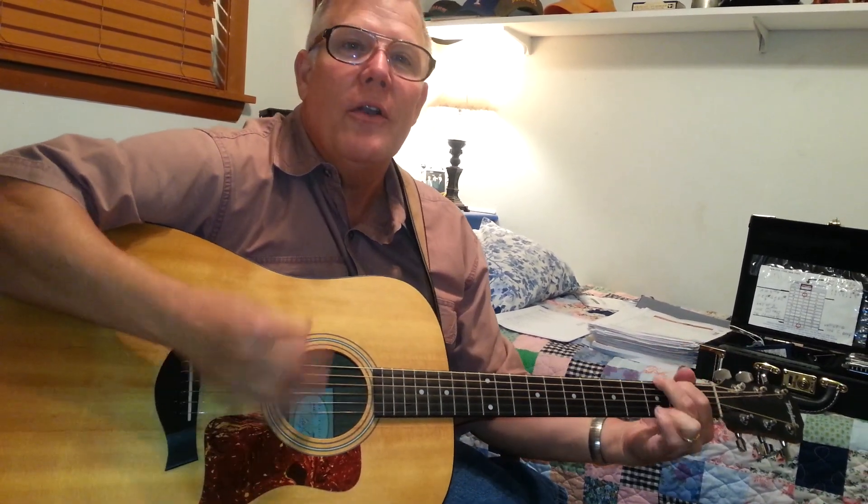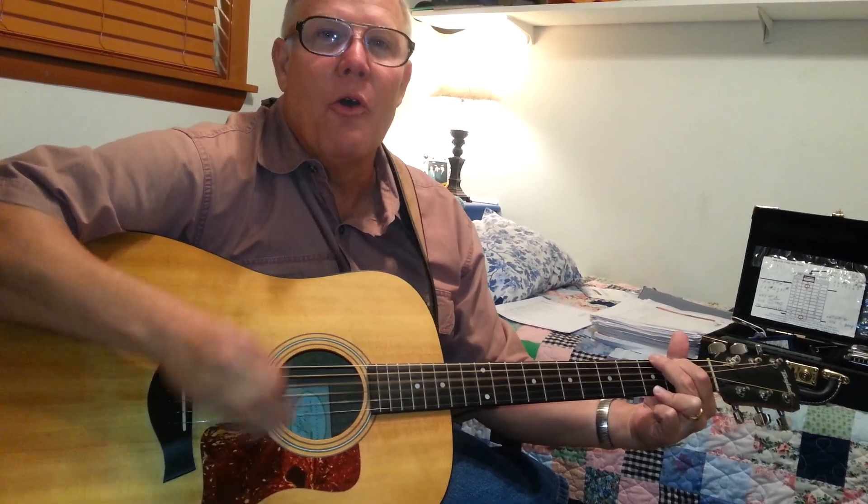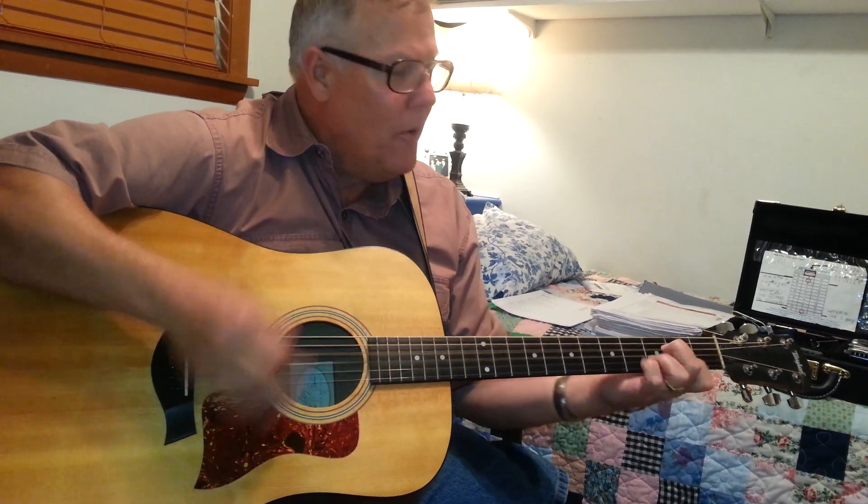I'm going to play it a little faster for you now. I saw the light. I saw the light. No more darkness, no more. Now I'm so happy, no sorrow in sight. Praise the Lord, I saw the light. No more darkness, no more. Now I'm so happy, no sorrow in sight. Praise the Lord, I saw the light. Praise the Lord — big finish now — the light.